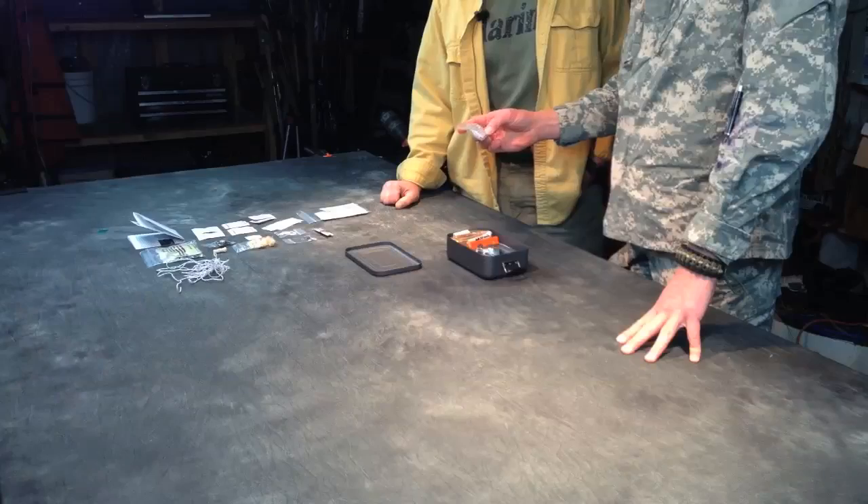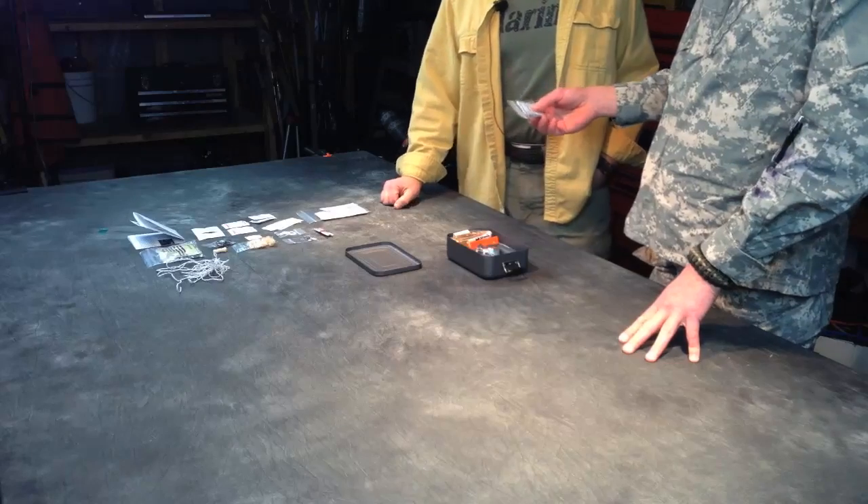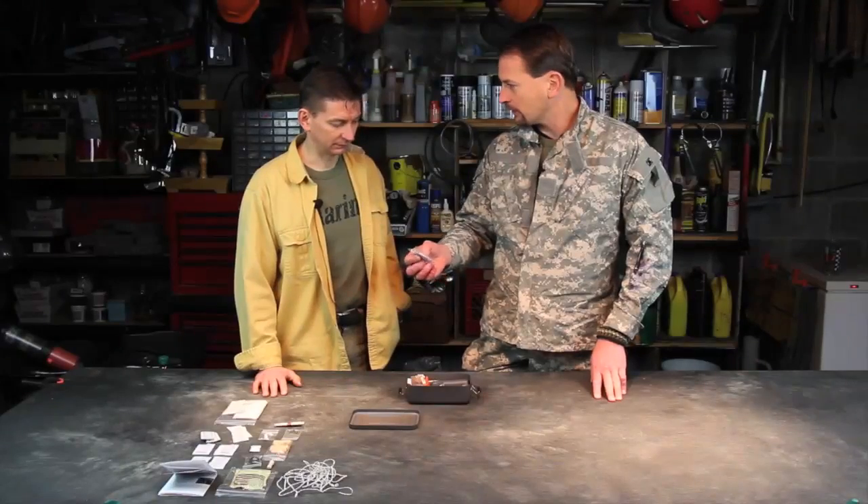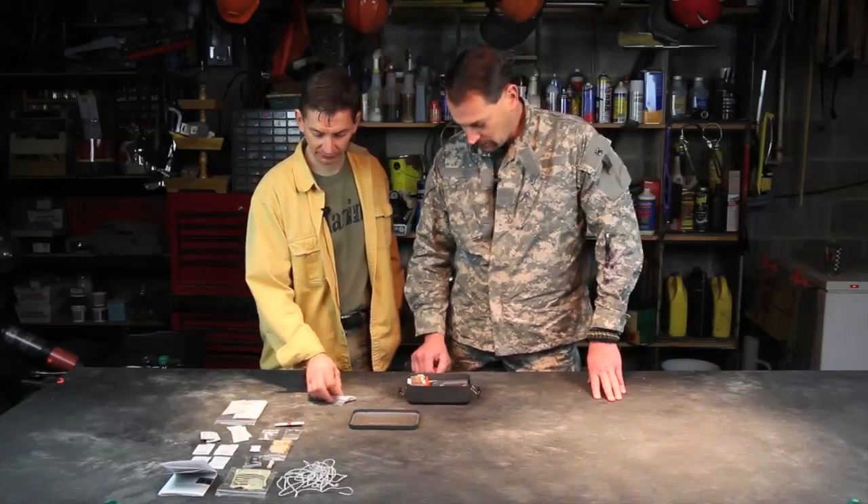Water purification — and this is a powder instead of a tablet, which is interesting. You don't have to crush the tablet or wait for it to dissolve. It's kind of like a powder you mix into your water. Nice thought.